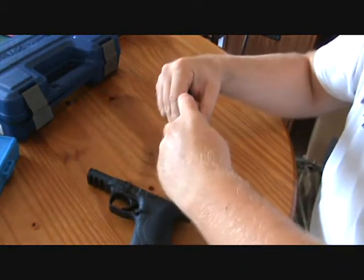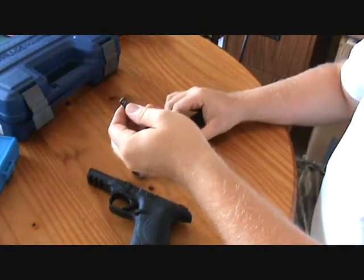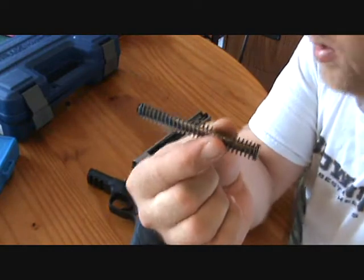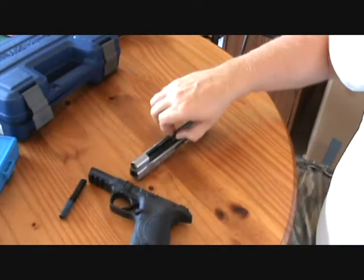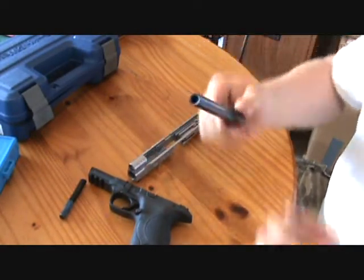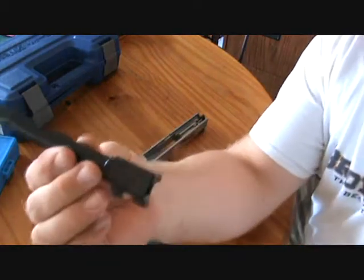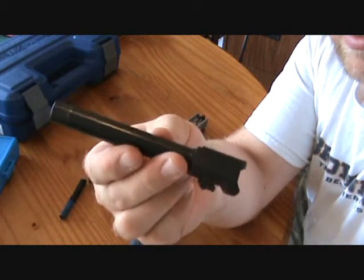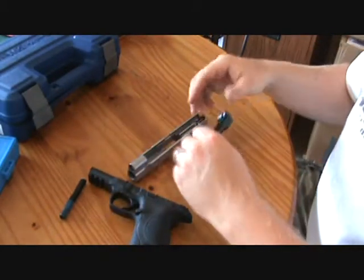It has the same components you'd find in a regular striker-fired pistol, and it does have a Picatinny rail. It has a captured guide rod and spring, and the barrel is five inches.